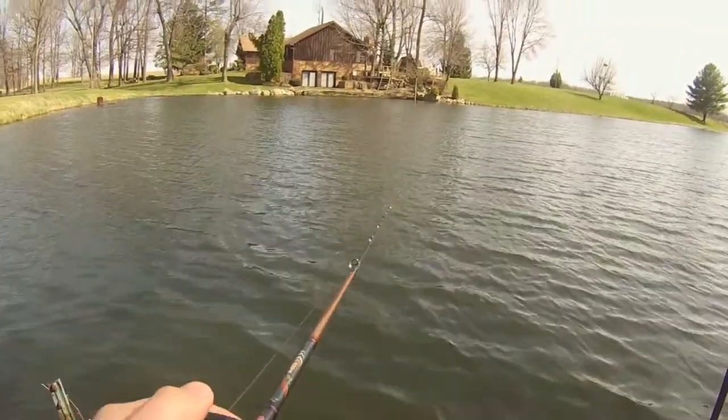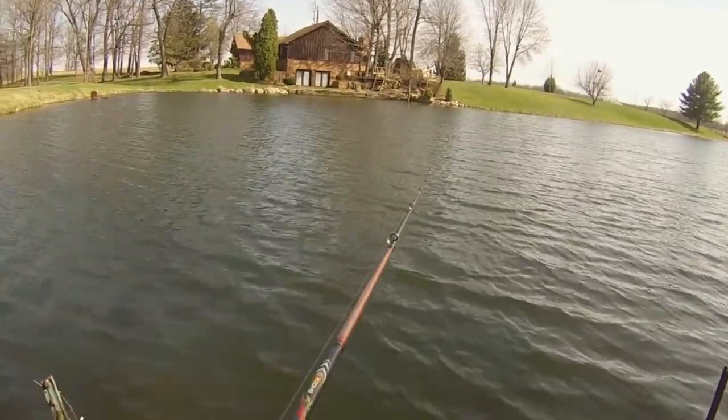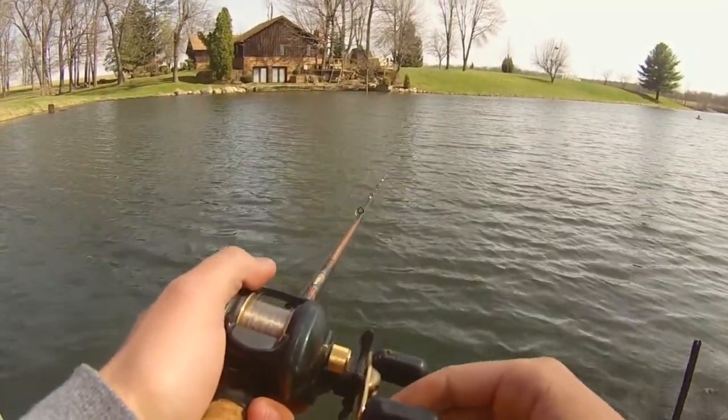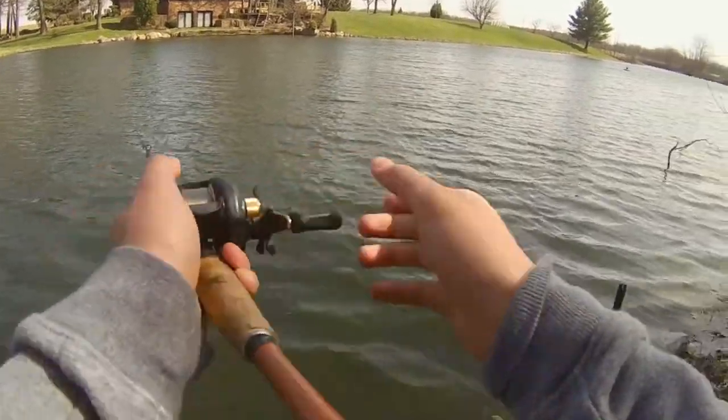Let me tell you what I'm doing here. This is a shad wrap wraplet jerkbait. What I'm doing is I'll jerk it a few times, let it go down to the depth level it's designed to go to, and then I'll just let it sit there for five seconds. Then rip it again.